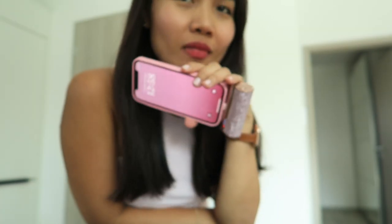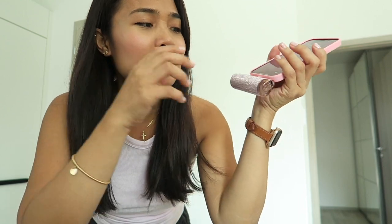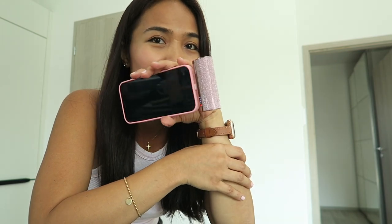My phone, especially when I'm using mobile data outside, can't last a whole day — especially when I'm watching videos. So this is a must for me. I can carry this everywhere; it's very small and lightweight and can fit in my bag, even a small bag.